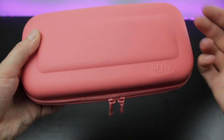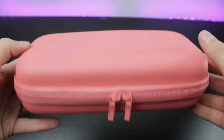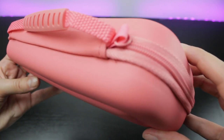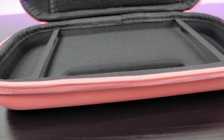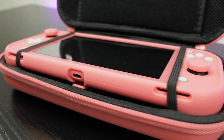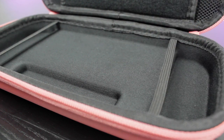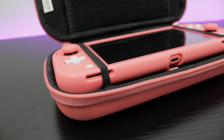The outer shell is made from durable EVA material that's designed to absorb impacts. It features twin zips, a carry handle and ring tab for a wrist strap or to clip on other accessories. The interior is moulded to cradle your Switch Lite with recesses to accommodate the triggers and our comfort grip. It also features extra padding to protect the internals from bumps. The lining is soft and non-abrasive to prevent scratches when you take your console in and out of the case.